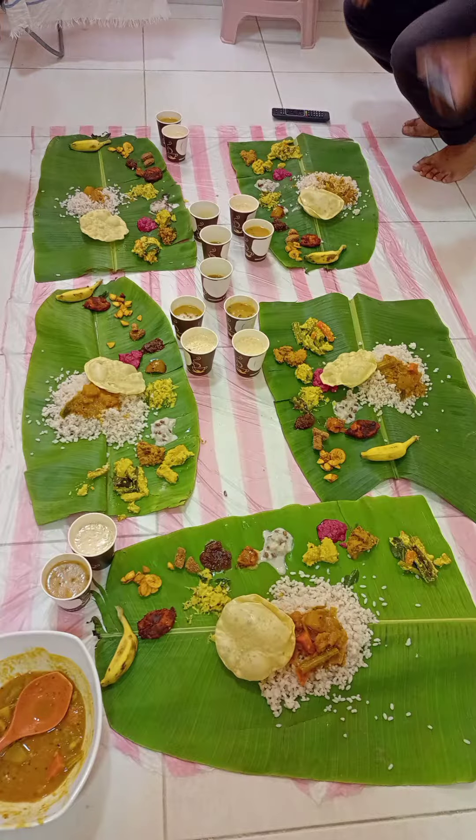Hi, hello, assalamu alaikum! Welcome back to another video of Zara Streams. Today's video is an Onam special — today's first Onam, right! My mother is making an Onam special sadhya at home and many more things are there, so watch it in the vlog. Something special is going to happen here on this Onam — do you want to see it? Watch the video!